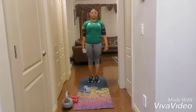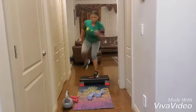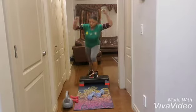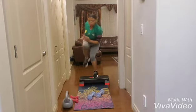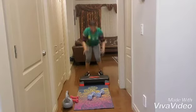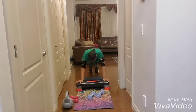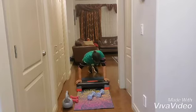Down and up. Down and up. Down and down. Down and up. Down, down — not long. Here we go. Down, and stand.